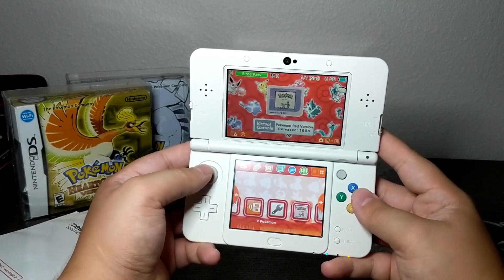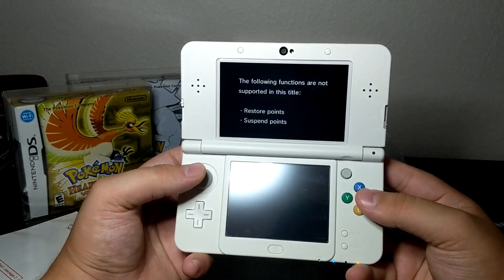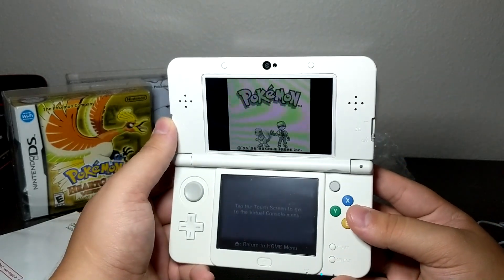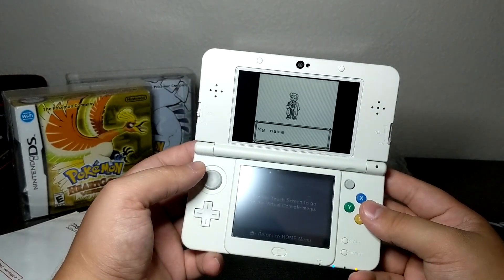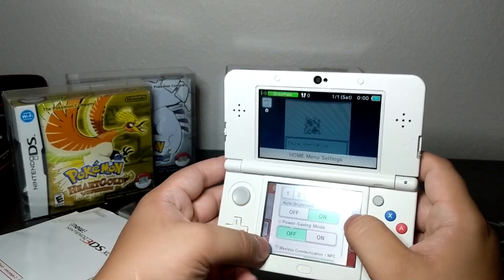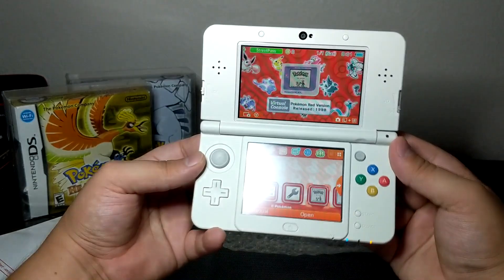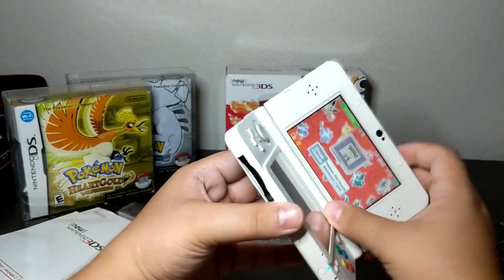Everything's pretty much there. This particular 3DS gives you both Red and Blue — you get the code and you get to keep both games, which is great. Now I'm looking to see if this has an IPS screen, and unfortunately I can tell you this is not an IPS screen — they wash out terribly. You might not be able to see it on camera but the screen, even at max brightness, doesn't look all that bright to me. But it works just fine and that's all that matters.